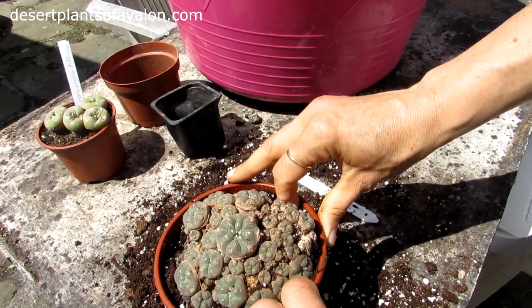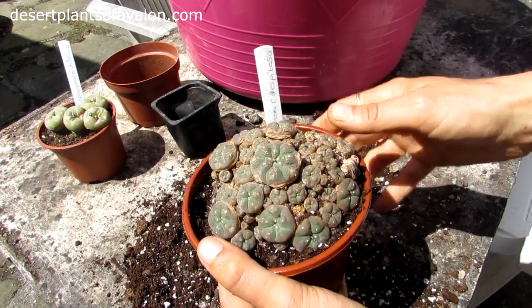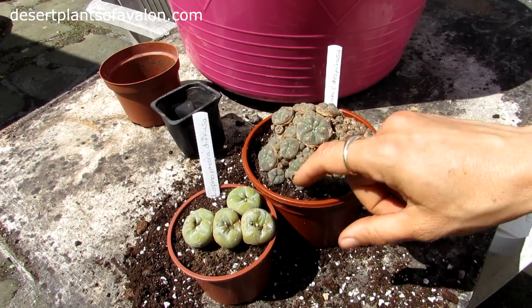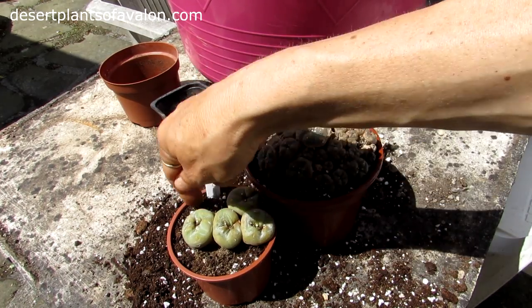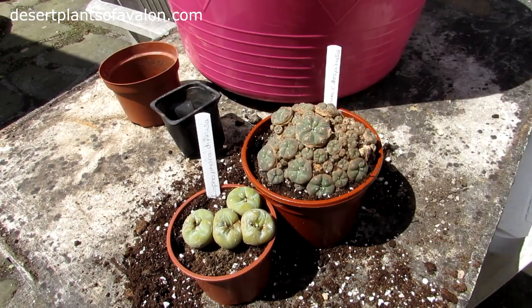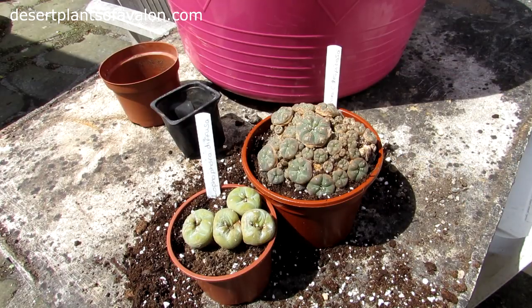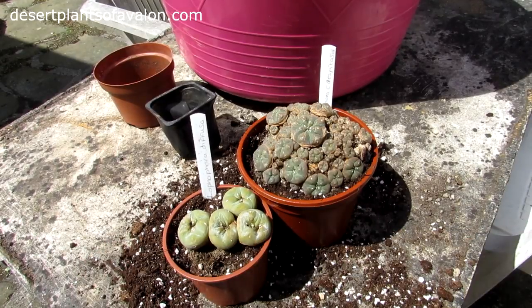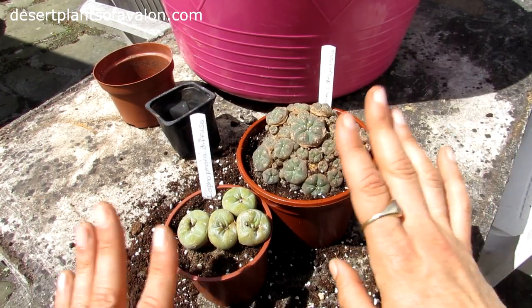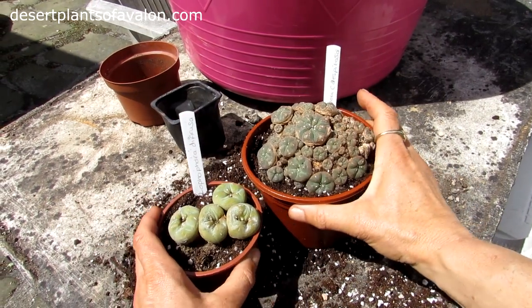Gently pressing it down — just lightly, just enough so it's snug in its pot. And there you go, that's them all done. Label on — Lophophora caespistosa. Now what I normally recommend is not watering straight after repotting. It gives a chance for the roots to heal and there's less chance of any root rot. So there you go guys, I hope you enjoyed the video. Loads of love, heaps of happiness, and tons and tons of cactus power, as always from Ireland. Until the next video — bye!